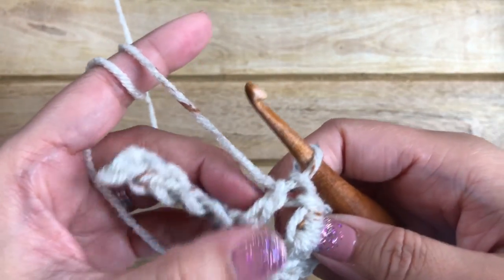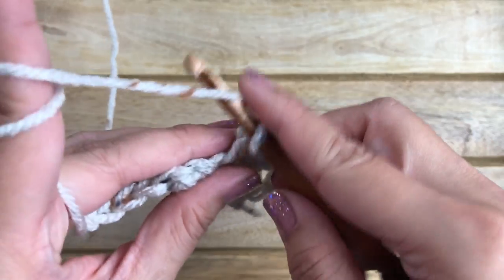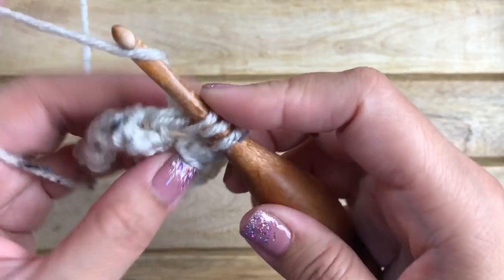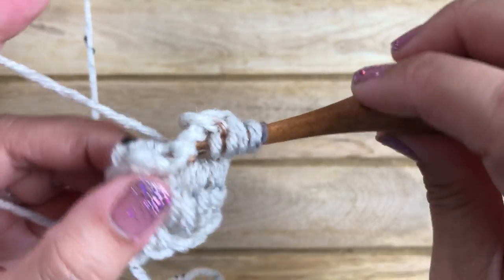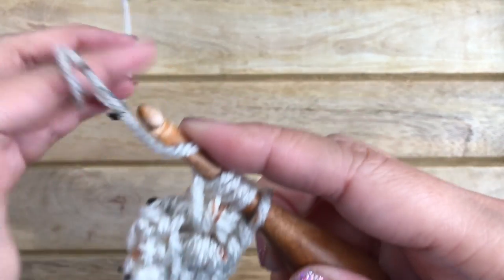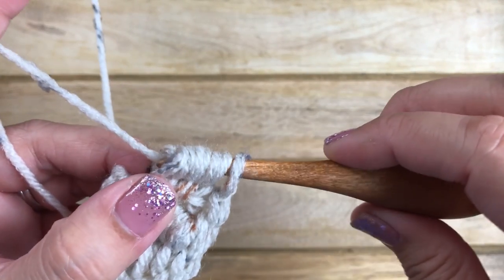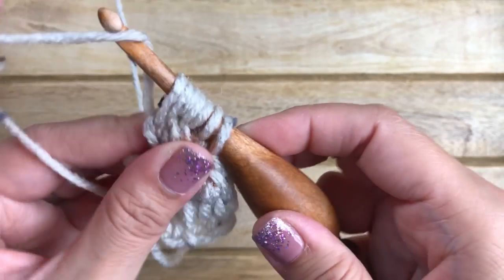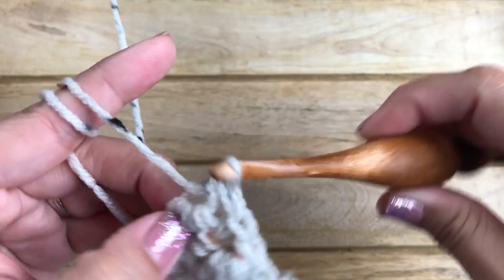Yarn over, insert your hook around the post, and pull up a loop. Yarn over, pull through one — repeat two more times. After building up seven loops on your hook, yarn over and pull through six loops, then with two loops remaining, yarn over and pull through both loops.